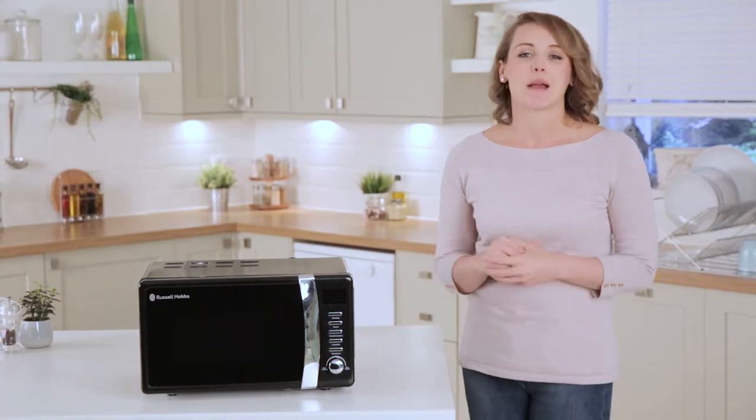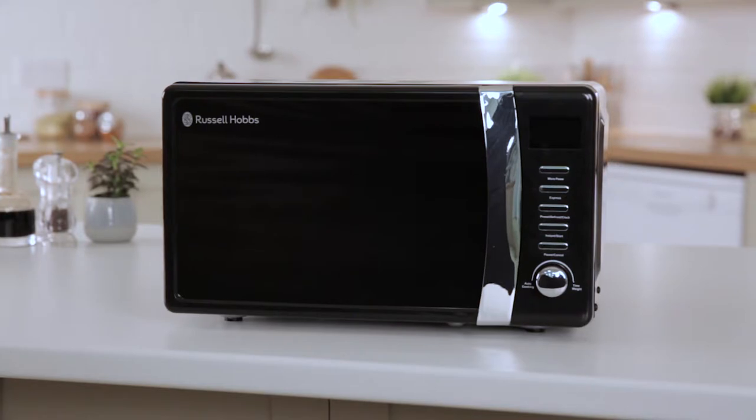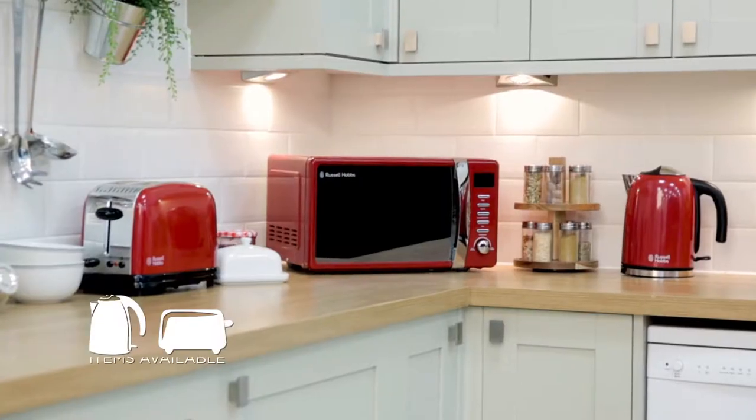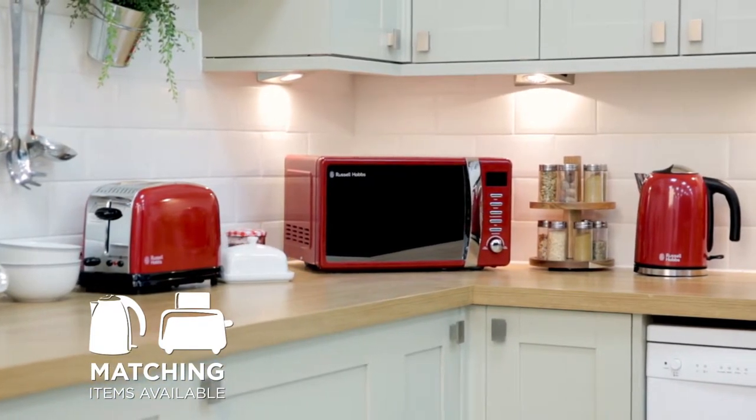Hi, I'm Suzanne and today I'm showing you this Russell Hobbs Digital Microwave. As you can see, it has a compact and stylish design with a sleek control panel and chrome accents. As well as this attractive black colour, this microwave is also available in red and cream.